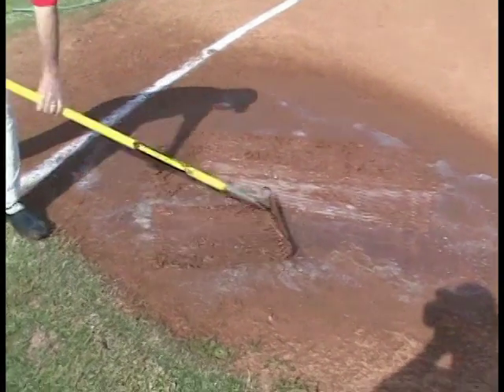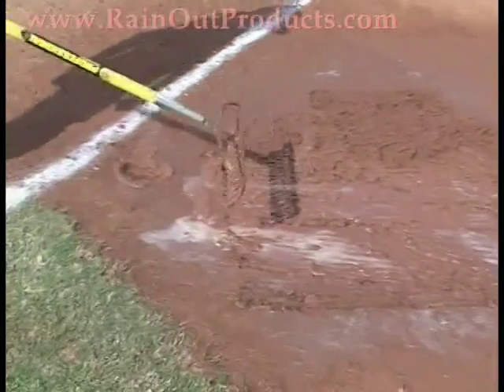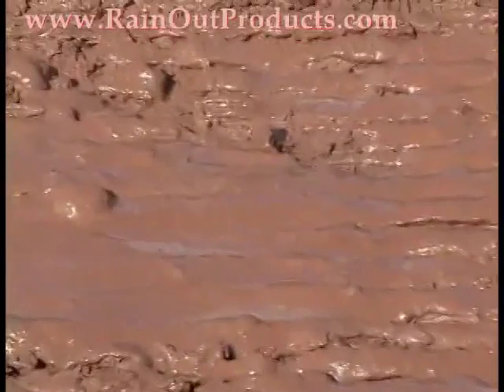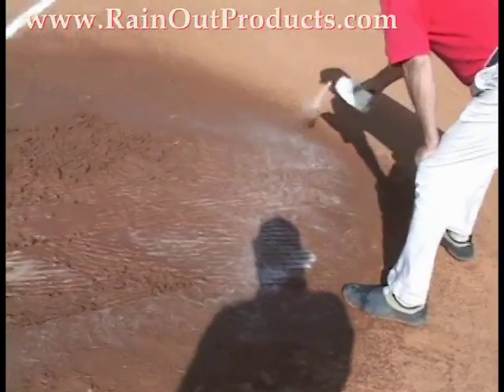Obviously, in this situation, you have a very, very muddy baseball field. The first thing you do before you apply the Rainout product is you take a rake and you open up the area. You can see what a mud pit this really is. With our competitor's product, you can put as much as 150 pounds of product and rake 45 minutes to get this field ready to play.